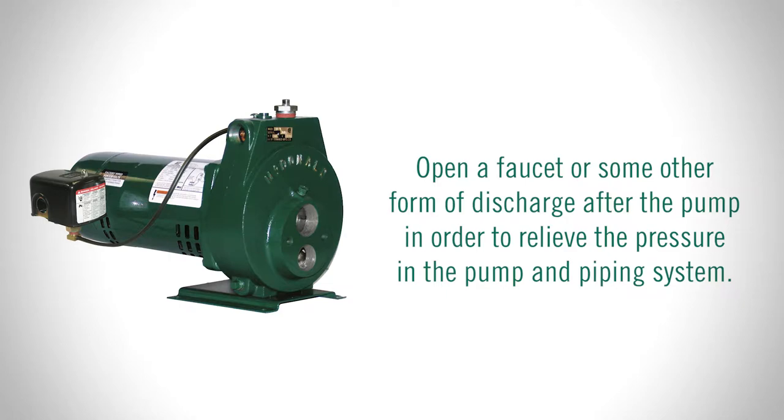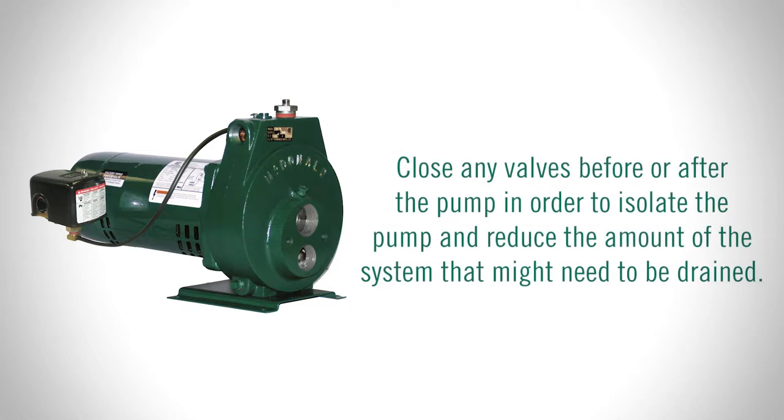Close any valves before or after the pump in order to isolate the pump and reduce the amount of the system that might need to be drained.